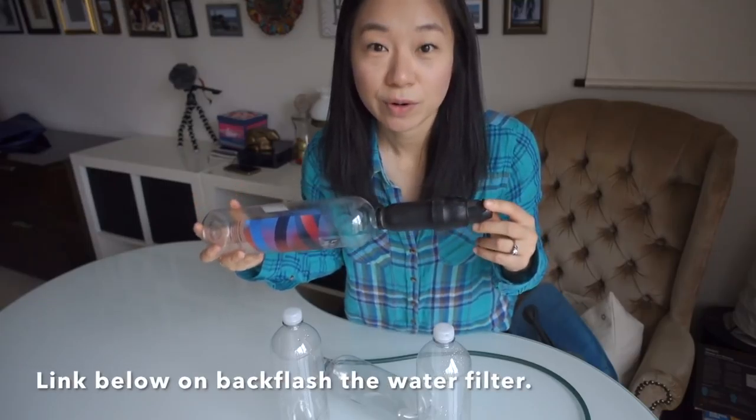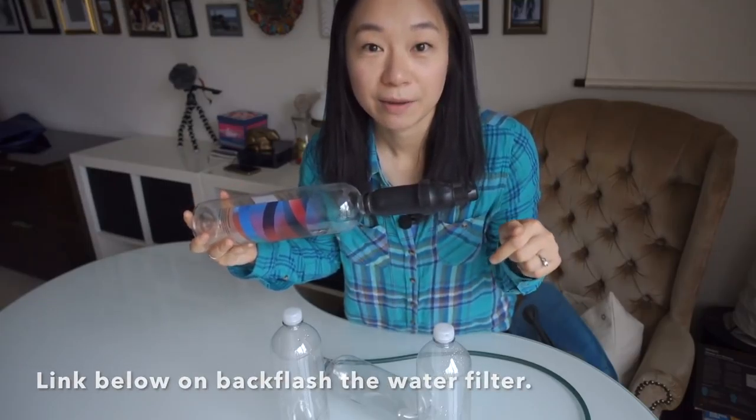For cleaning the water filter, I have a tutorial on that and I can put the link below.